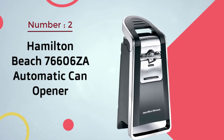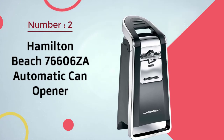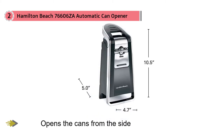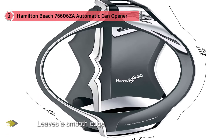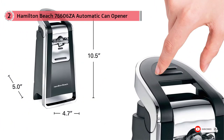Number 2. Hamilton Beach 76606ZA Automatic Can Opener. This electric can opener opens the cans from the side of the lid rather than cutting from the top, so you can open regular cans as well as those that have pull-tab lids. It leaves a smooth edge, so even kids can use this without mom worrying about them cutting themselves on the sharp edge of the can lid. This has a large top lever that's easy to press down, so it's simple for anyone to operate. Just attach the can, press the lever, and hold it down as the can opener does all the work.